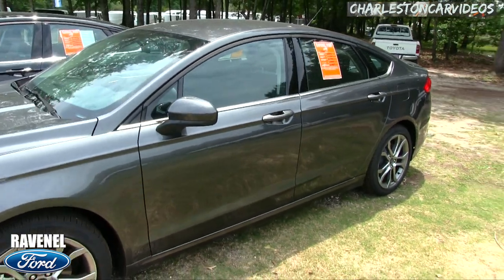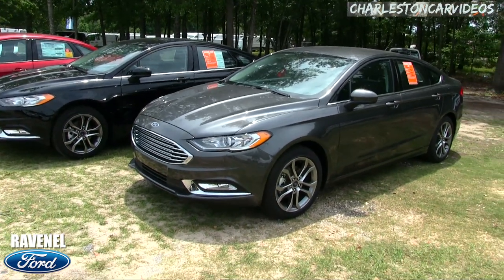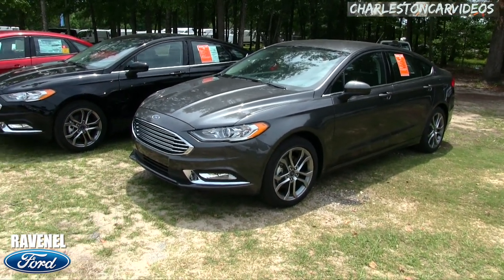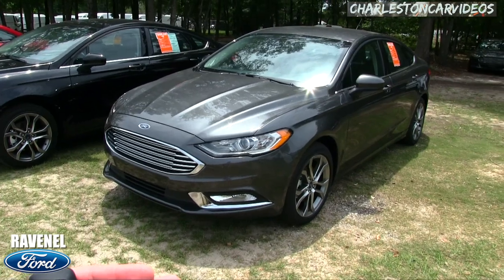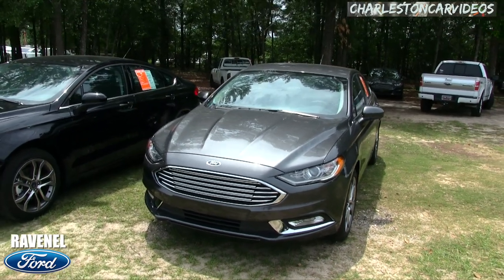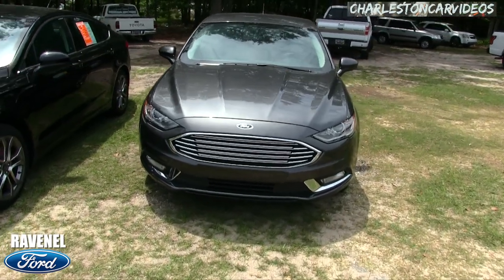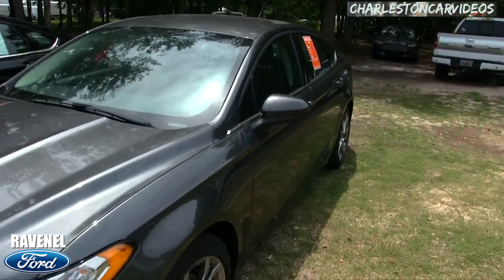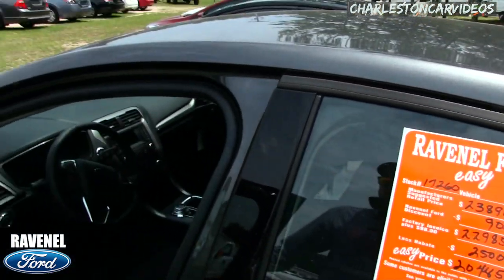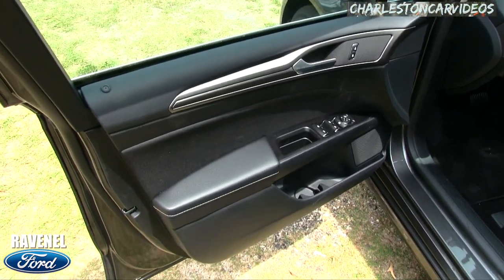Use this video to save yourself some money. If you watch any of the new Ford videos on this channel, they all explain the same pricing structure — you can take it to another dealer and say 'do this or I'm gone.' If they say they can't do that, head down to Ravenel Ford. We're only 15 minutes from Charleston — bypass all the haggling and negotiating. Come do business with us. Car buying made easy — I've been saying it since 2011.